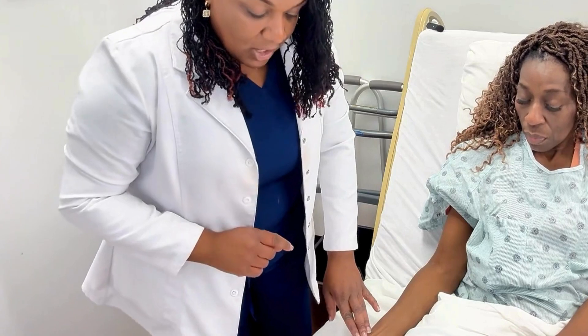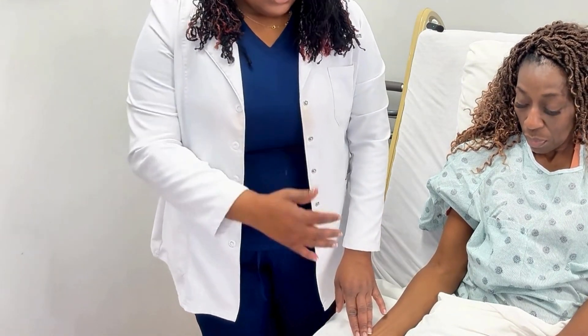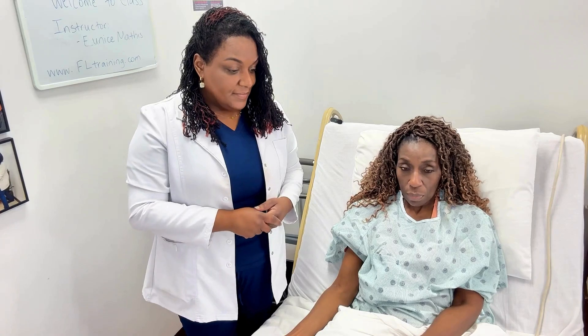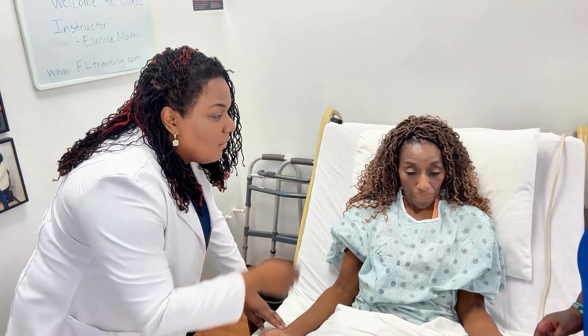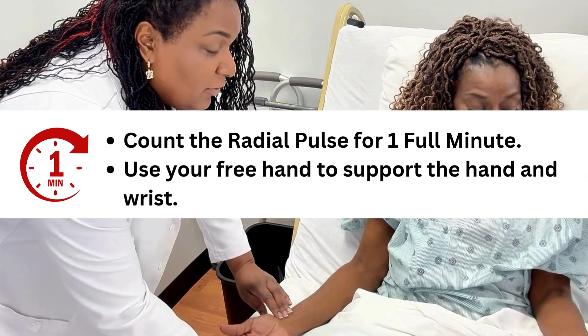Put two or three fingers on the pulse. We have a clock over here that I'll be using. At your test site, if allowed, you can wear a watch. Usually your nurse evaluator will be on one side and you'll be on the other side, counting the pulse at the same time. So I'll ask my nurse to please gather her wrist — you're going to get the wrist — and we're going to be looking at the clock. Put two fingers here — do you feel those pulsations?